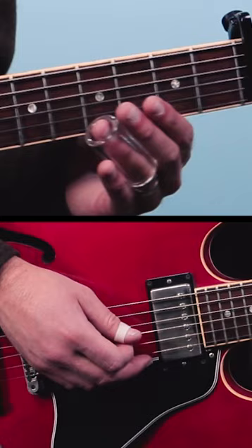So practice that slide lick, and for more lessons like this, grab my fretboard guide — link in description and pinned comment.